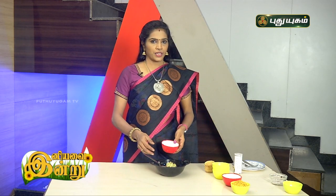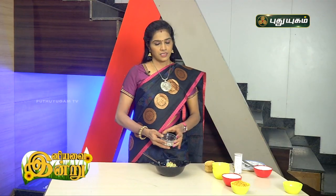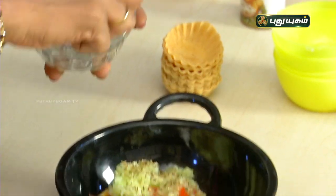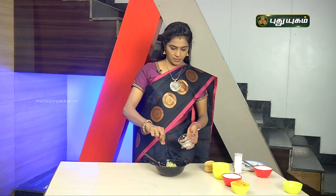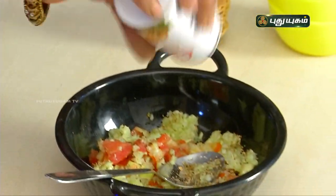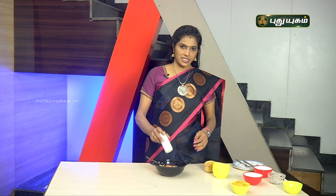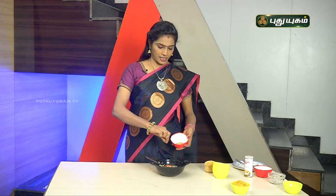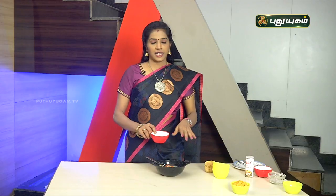Add any seasoning flavor you like, then add a little salt and black salt. Add a little chaat masala — it gives great taste and flavor to the dish. Add a little jeera powder along with all the ginger and vegetables.